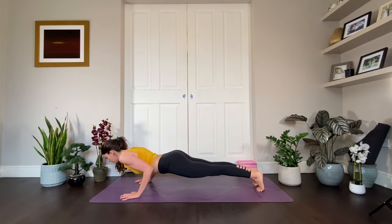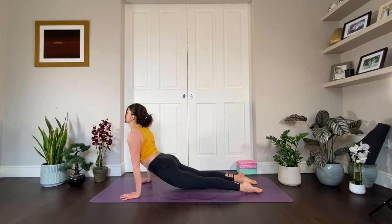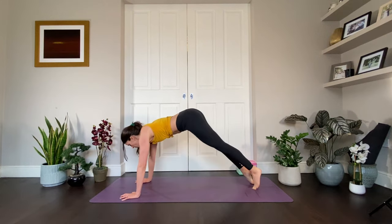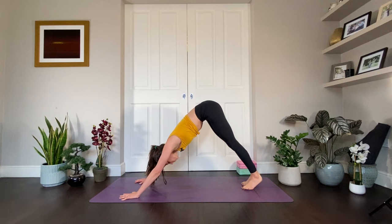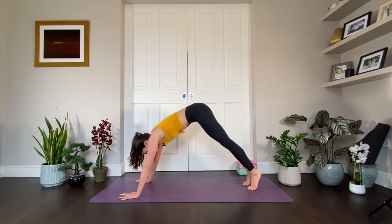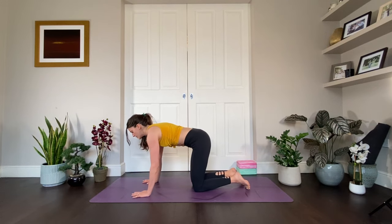Lower — keep the shoulders lifted, pull back with the hands. Inhale, heart opens. Exhale, navel to the spine, lift you up. Remember, vinyasa is completely optional — you can always drop the knees. Inhale, shift forward into plank. Drop the knees and find your tabletop — wrists underneath shoulders, knees underneath hips.